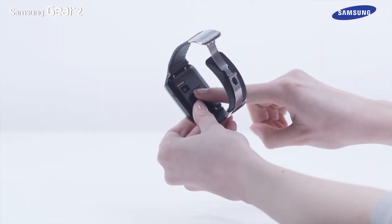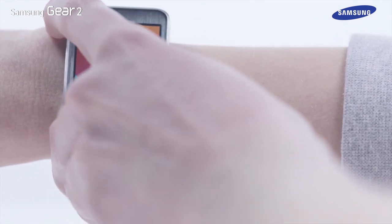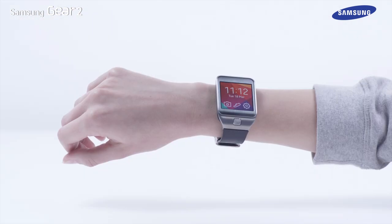First, please ensure you are wearing the Gear 2 device properly to help the heart rate monitor perform effectively. For accurate heart measurement results, avoid wearing the device over the wrist bone. Wear the device so that it firmly fits around your lower arm, just below the wrist.